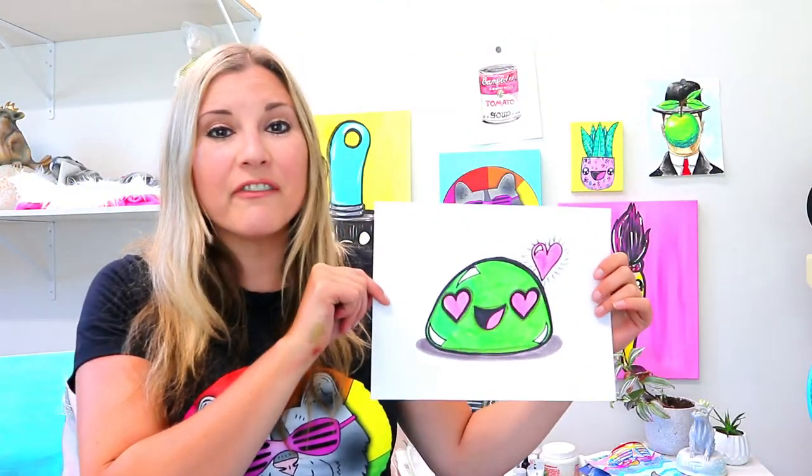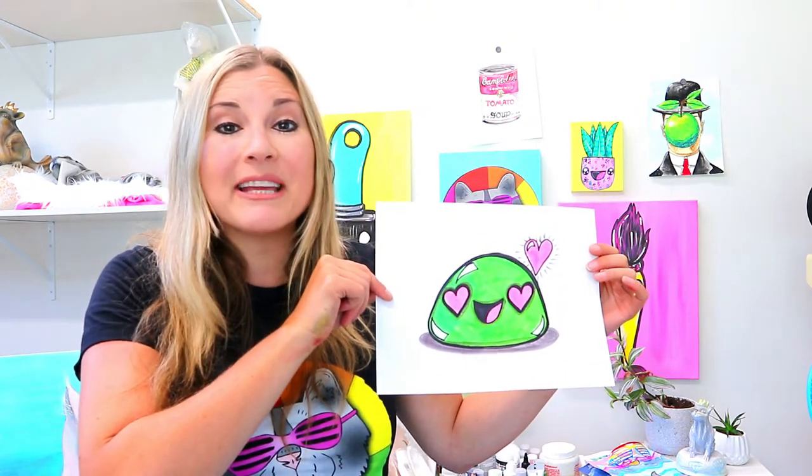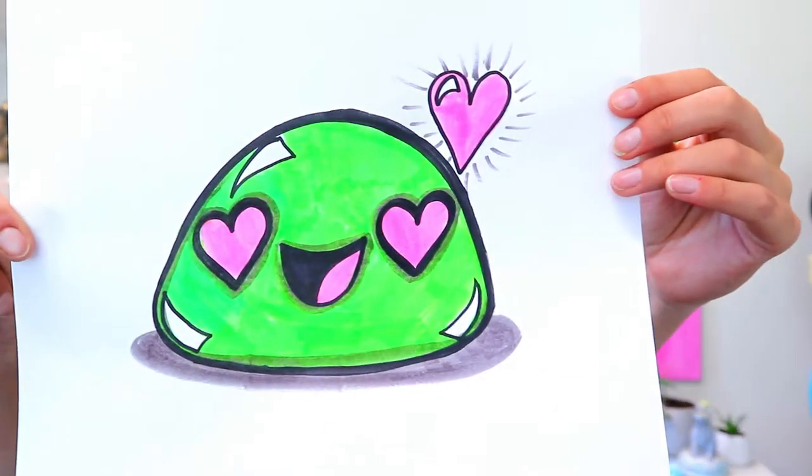I'm Ms. Artastic and in this drawing video we're going to be drawing some mochi. So grab your favorite art making mediums and let's make some art.